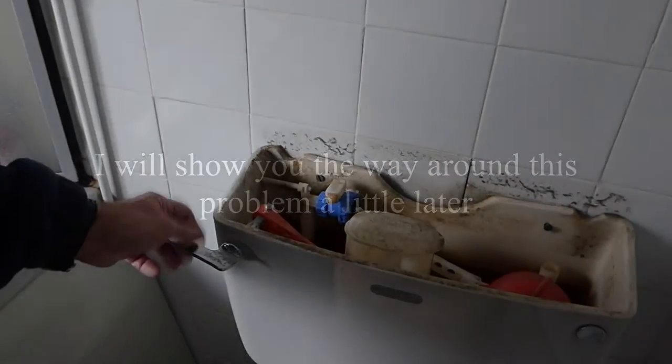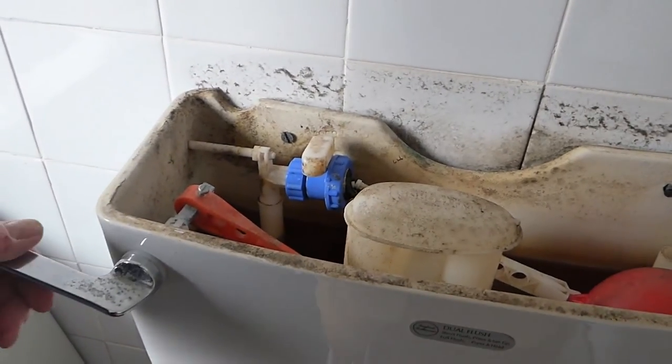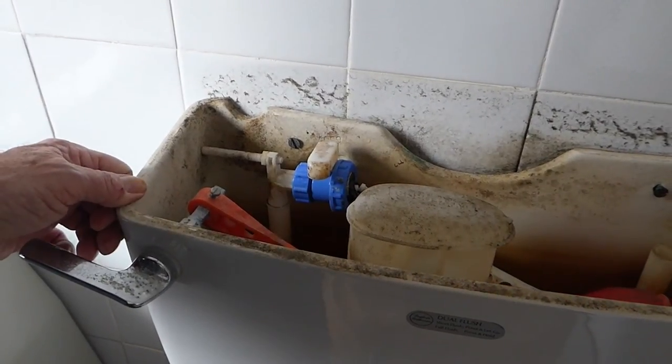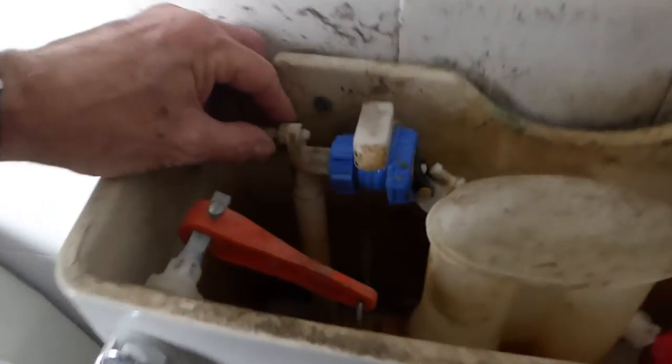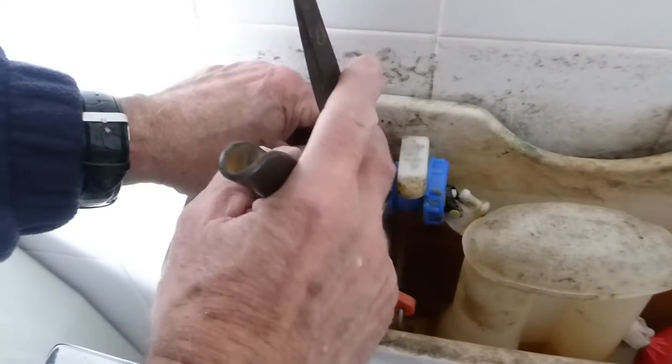So assuming you've turned your water off to your toilet - main stop cock, or there may even be a valve on the pipe coming up underneath to the system - flush your toilet, get the water out of it, let it run down. And as you can see, this nut here is the one that we crack. So we get a pair of footprints - my favourite tool - and we get that on the nut there and give it a turn. You can see it's starting to undo.